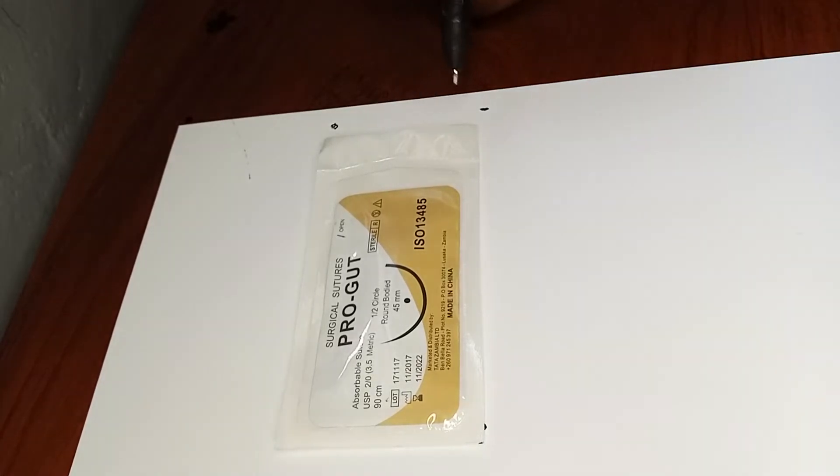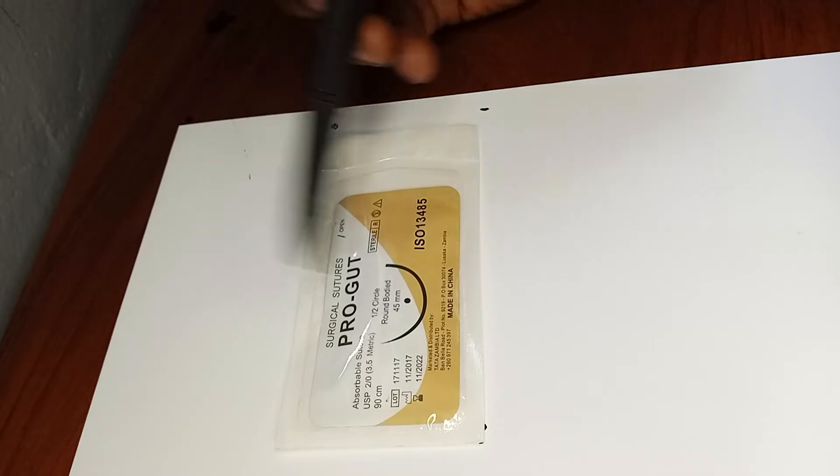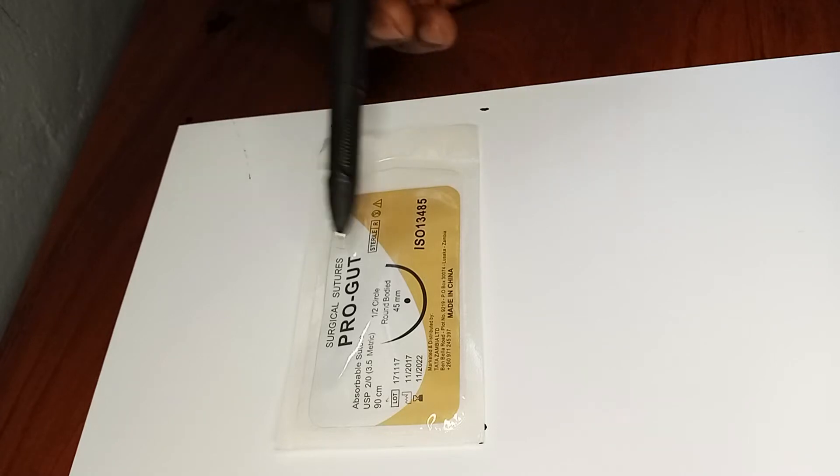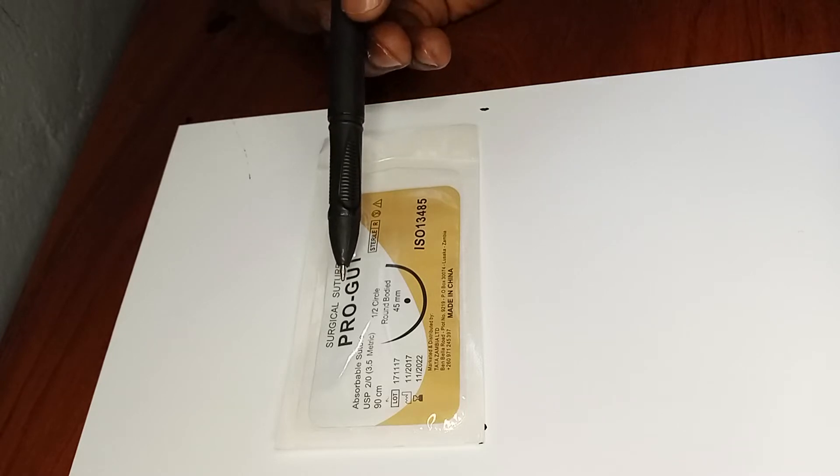I wanted to talk briefly about sutures today. We have a suture here that we'll use as an example to demonstrate how to look at sutures. When you get a suture, one of the first things you need to look at is what suture you have. In this case, we've gotten an example of a chromic catgut suture.